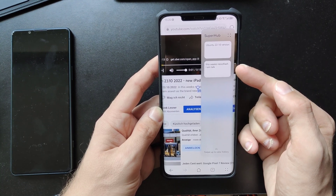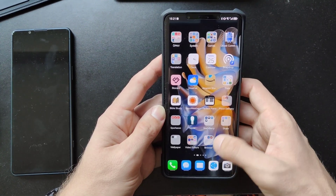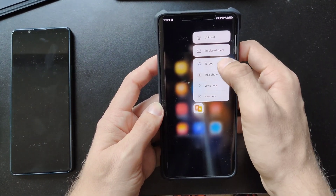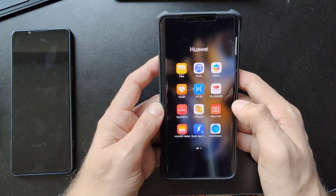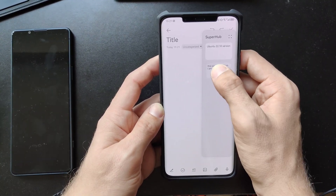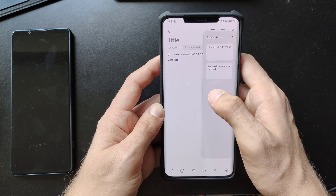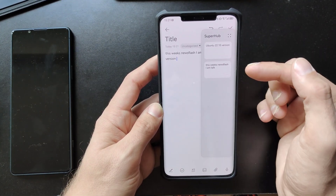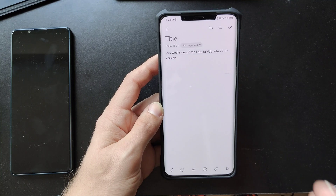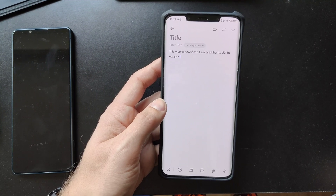Now I go into a note app and open a new note. I bring the Super Hub to the front and can drag the stored text directly into the note — and it's in there. The same works for pictures and other things. The Super Hub acts like a multi-clipboard for the device. It's a feature I showed before on iOS that allows you to copy and paste to several applications just by dragging and dropping.